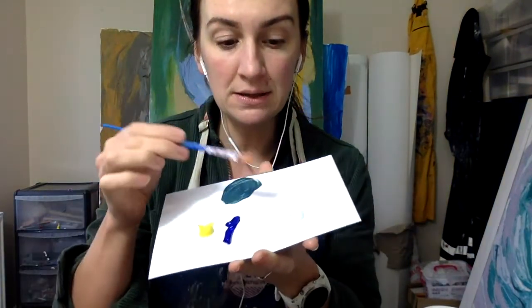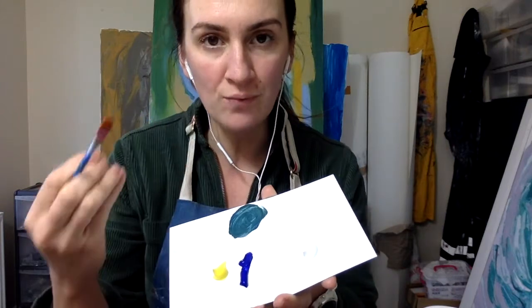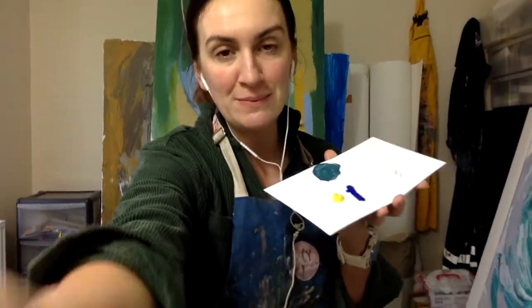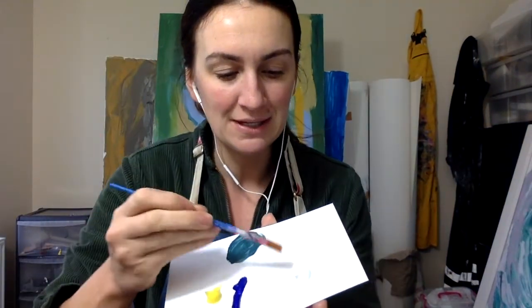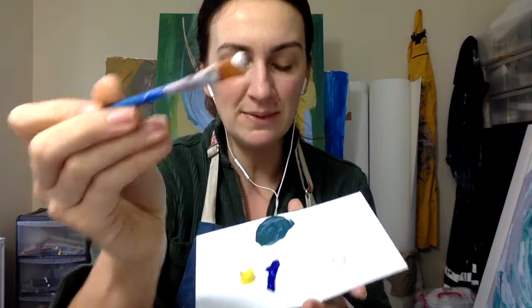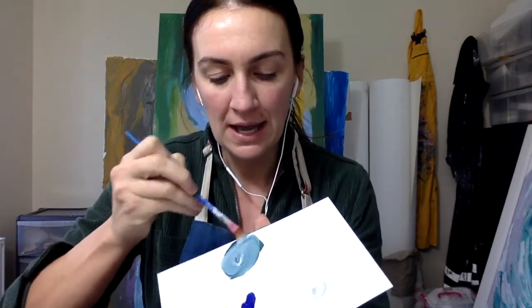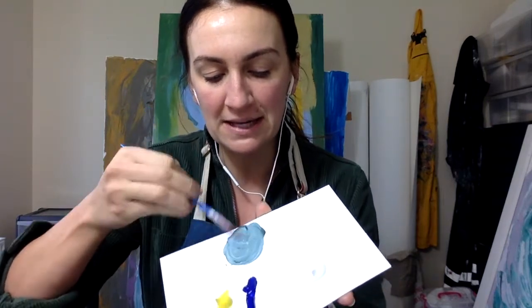Then what you're going to do is take a little bit of white. Often you need a lot of white to make something brighter, and very little of the darker color to make something darker. The trick with turquoise is to just keep with it — keep sticking with it. Take some white, just a little bit, and mix that in, and you will see your turquoise start to come to life.